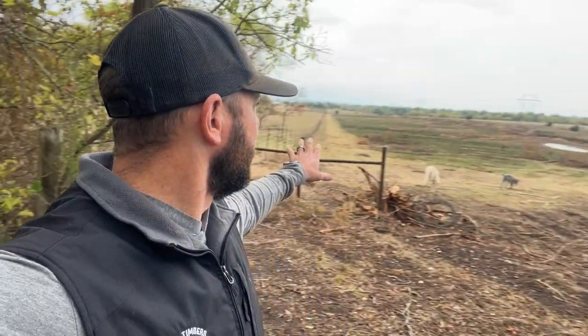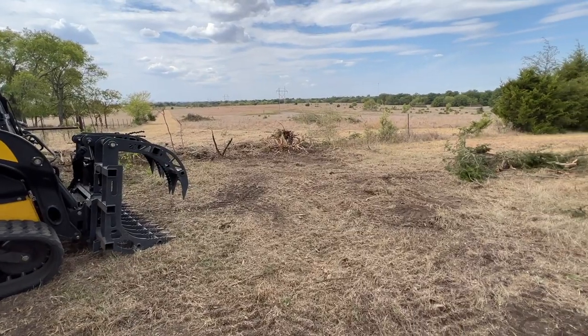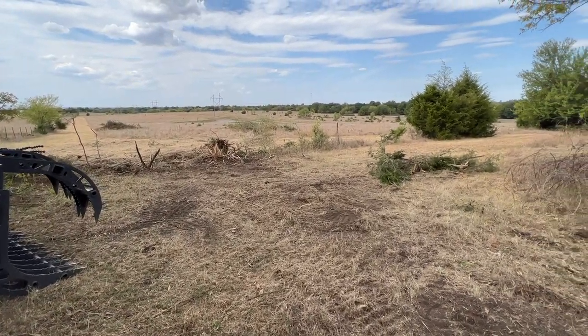All right, guys, we're out here in the back part of this burn unit. This is a 40-acre section — last time I was out here I showed you the pre-burn, just right after the burn, and now this is three weeks later. You can see the difference with all the greens. We may let the bison out here — it's something we're going to work on. We got a lot of fence work to do, but we may get them out here and let them graze on some of this. Hope you guys enjoyed the video, thanks for watching, we'll see you soon.